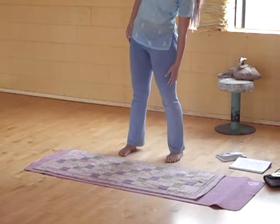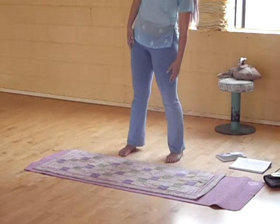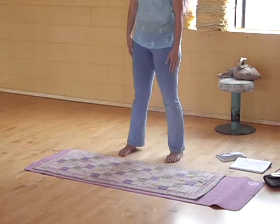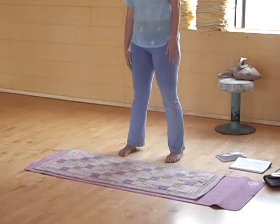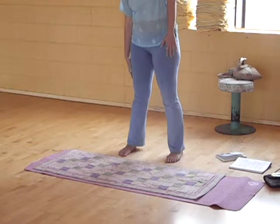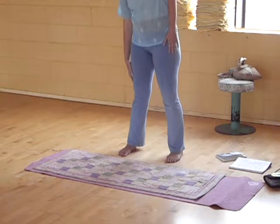Shake my hands away, shake my feet. Shake my hands away. What could be wrong with a little bit of shaking? It's such a beautiful way.